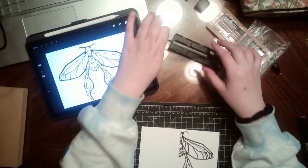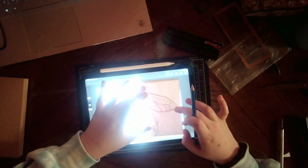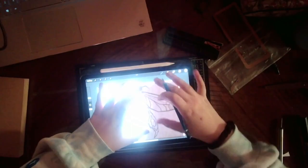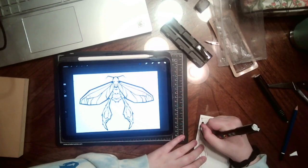It doesn't help that I've never used the linoleum that's attached to the wood block. I usually use the bubblegum pink speedy carve blocks, which I don't think I'll be purchasing one of this kind again because it also prints kind of shit — it's kind of cool but it's kind of shit, if you know what I mean.